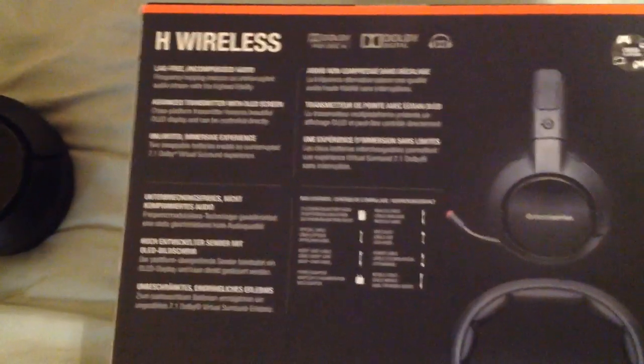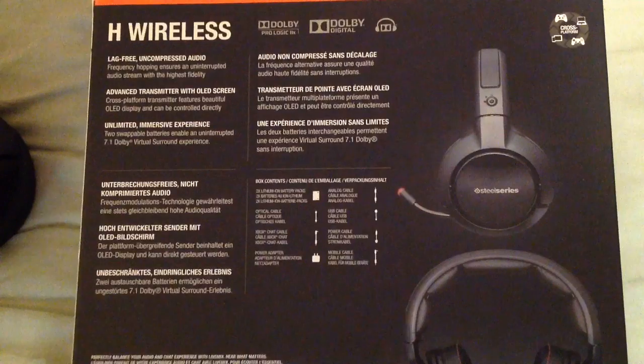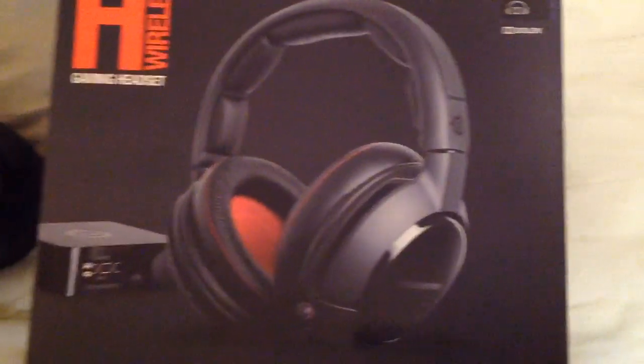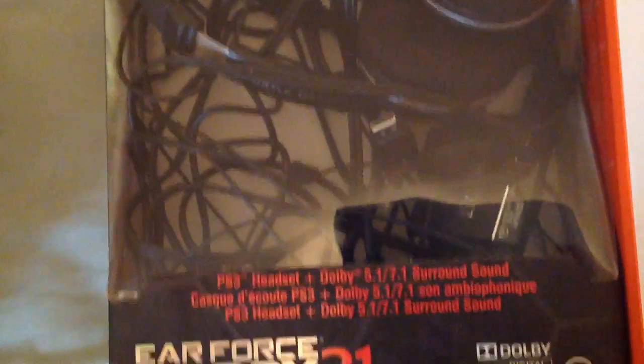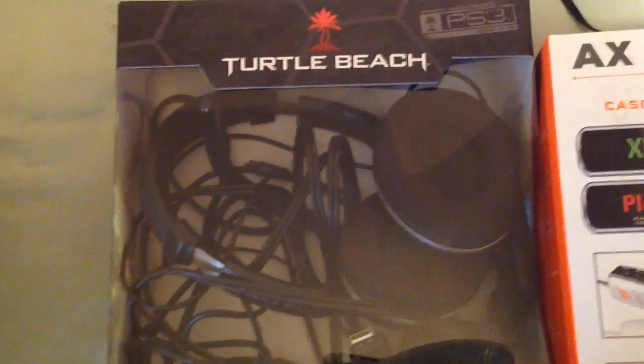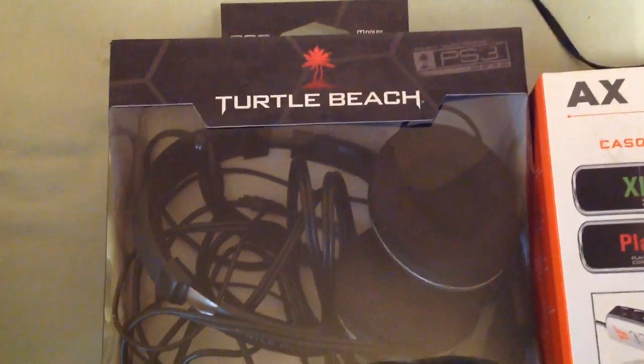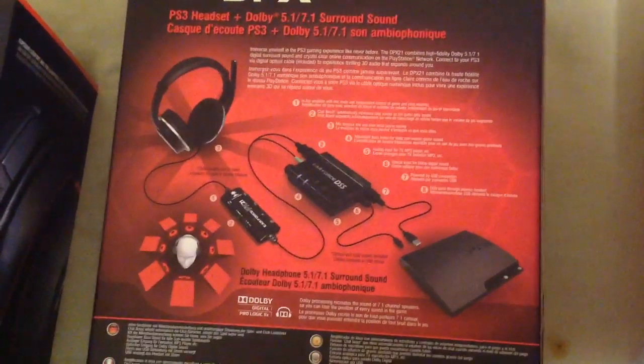I was looking for a new headset for the PS4 mainly, as the ones I had were PS3 headsets and to be quite honest they were just kind of crap on the PS4, plus they were wired and I was always a snob about wired vs wireless. The PS3 headset I was using was, first of all, the Turtle Beach DPX21 — the surround sound — and I never liked these headsets. There was always a hiss coming off them. Some people say if you turn down the chat volume it gets rid of the hiss, but it never really did, so I never really liked the DPX21 even with the DSS.